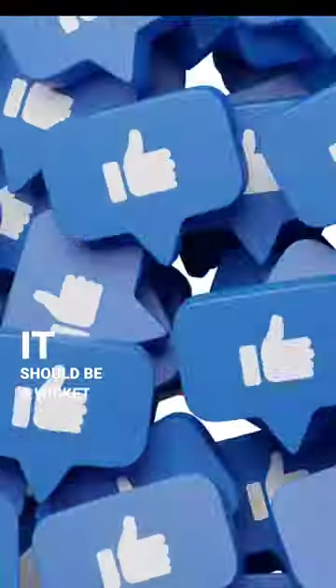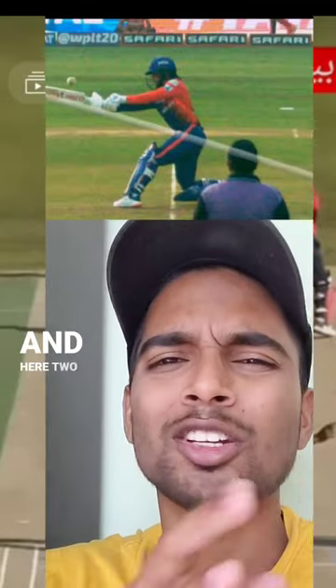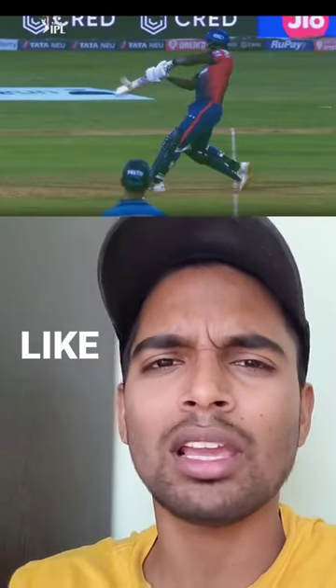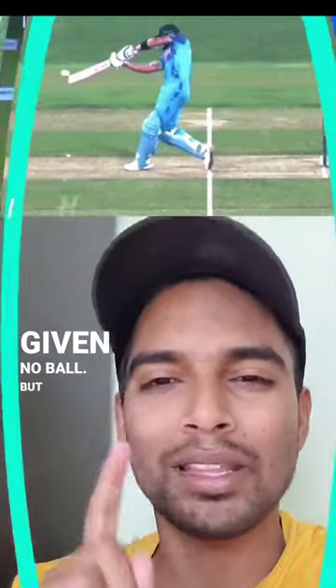Everyone thought it should be a wicket because eventually it is reaching the stumps and the batsman is bowled. But the umpire signals no-ball, and that is when you might raise your eyebrows. There are two sets of people: one who feel it's straightaway a no-ball and the wicket shouldn't be given, and another who feel that since the ball was above the batsman's waist, it should be given as a no-ball.